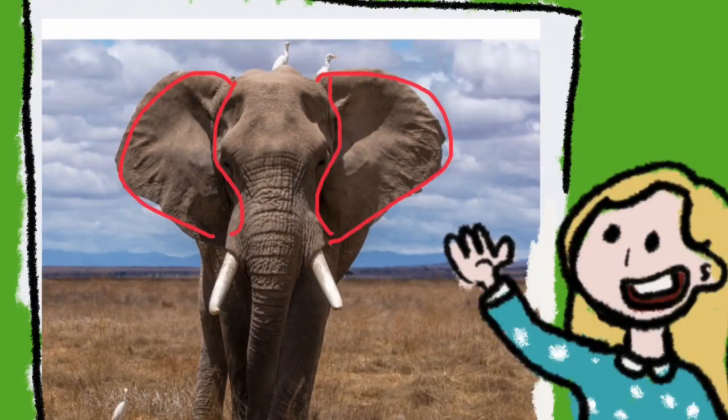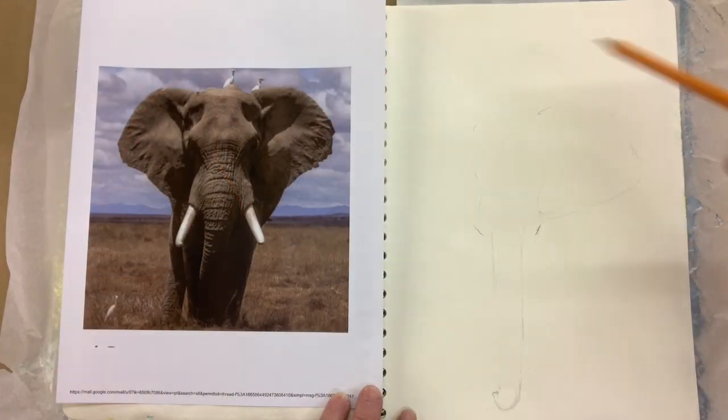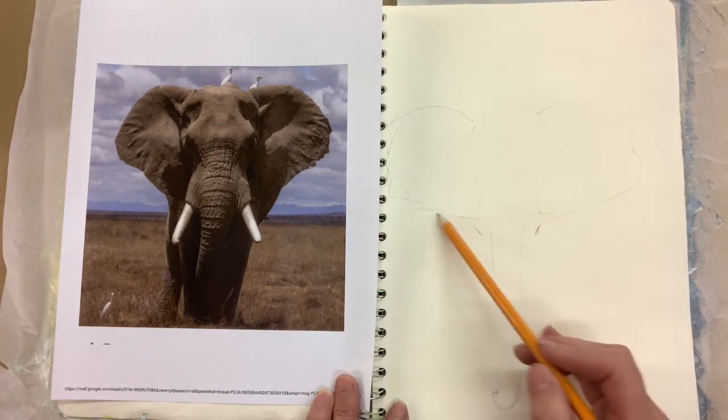And then I'm going to work on his ears next. So here we go, we're just doing one ear first and I want the other one to match it. I ran out a little bit of room, never mind.